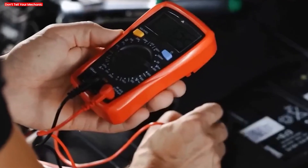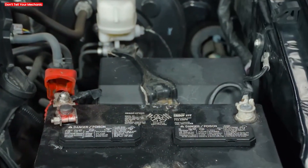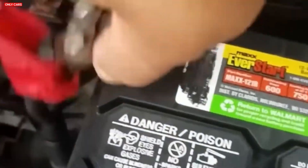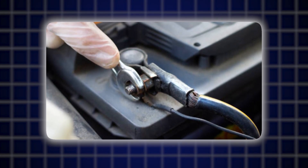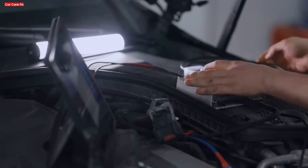This prevents any current draw while you work. Open the hood and locate the battery. The car battery is usually at the front of the engine bay. Identify the negative terminal and the positive terminal. Disconnect the negative terminal using an appropriate wrench. Loosen the bolt on the negative terminal, remove the cable from the battery post, and push it aside so it cannot touch the battery by accident.